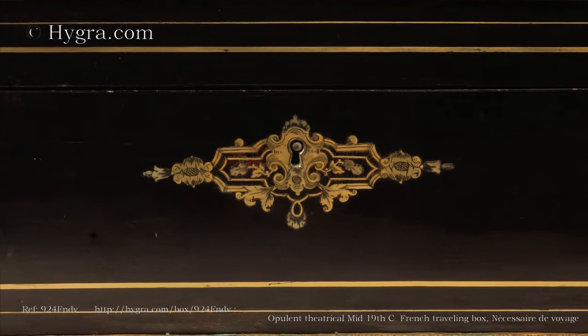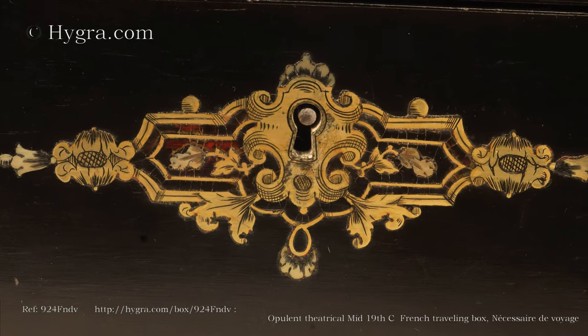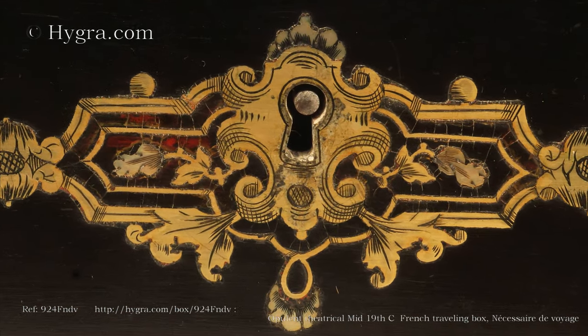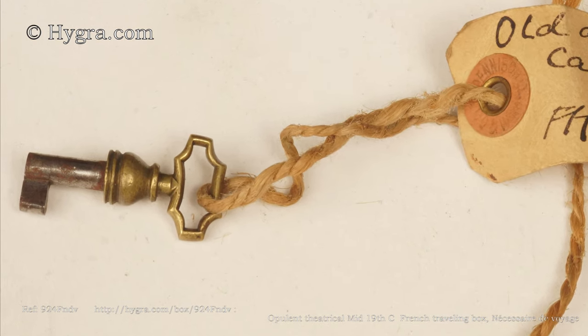This is an opulent, exquisite, theatrical mid-nineteenth-century French traveling box — a nécessaire de voyage.